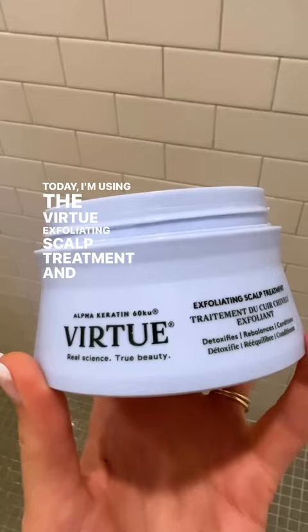Hi! Welcome to my shower! Today I'm using the Virtue Exfoliating Scalp Treatment and I really think of this as a scalp exfoliator, scalp moisturizer, and hair conditioner all in one.